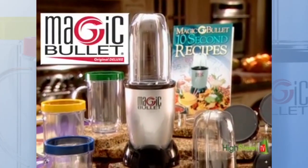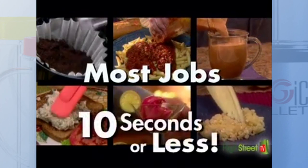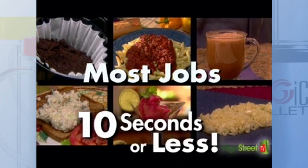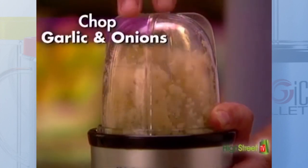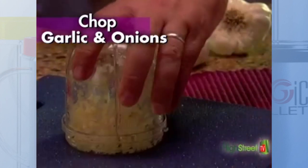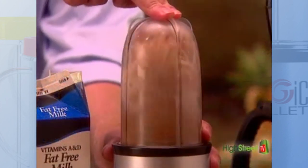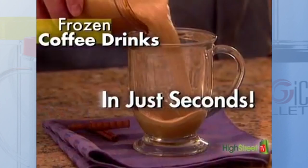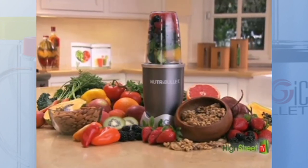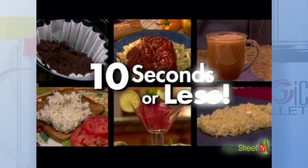Magic Bullet Deluxe System — the personal versatile countertop magician that does many jobs in 10 seconds or less. You can even do small everyday jobs like chopping garlic or onions without the sticky smelly mess in just seconds, or turn ice, coffee, milk and chocolate syrup into a fancy frozen coffee drink in just seconds. From the creators of the Nutribullet comes the Magic Bullet Deluxe, which does many jobs in 10 seconds or less.